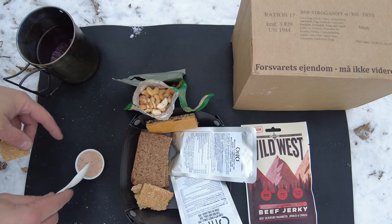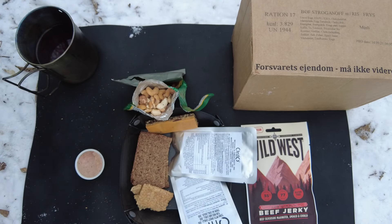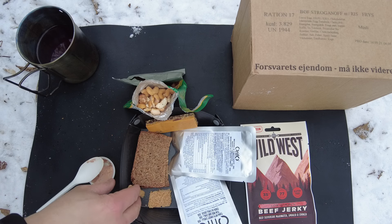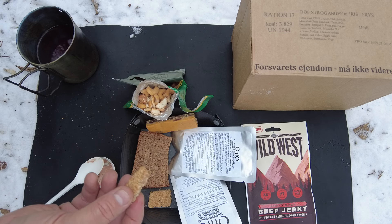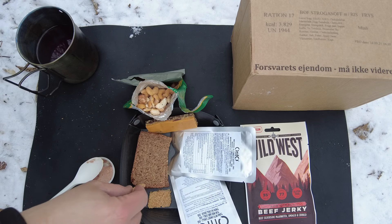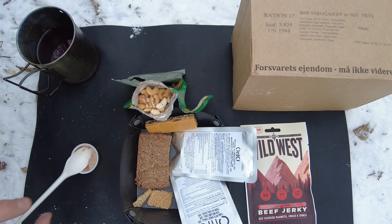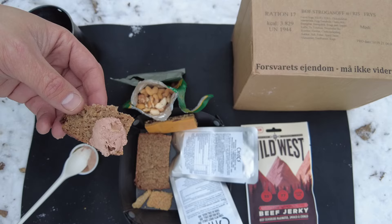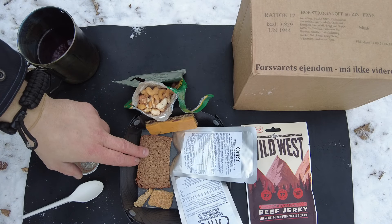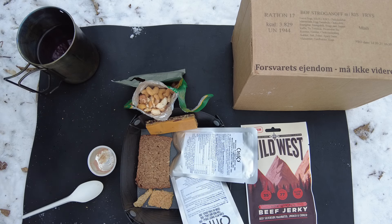I'm going to try some of this pate on the multi-grain biscuit first. Pate has a little bit of iron flavor to it, not too bad. But these biscuits are fantastic — they break apart really easily and they're a perfect carrier for the pate. Let's try a little bit with this rye bread. This rye bread has the same texture and taste as other rye breads from other rations, but still a perfect carrier. Goes great with either one.